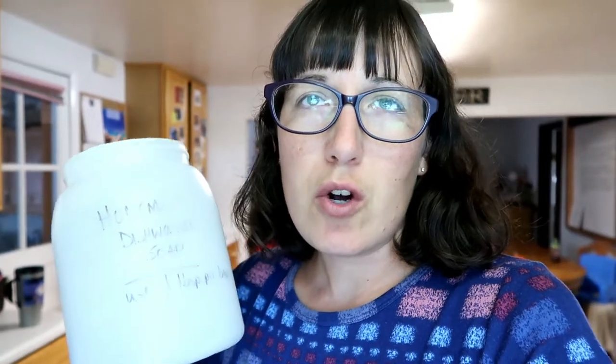I am going to show you today how I have been making our homemade dishwasher soap. I ran out, but I had the ingredients to make my own, so I'm going to show you how I do that. It's really simple, and it's really cheap compared to buying it at the store, and it just takes four ingredients.